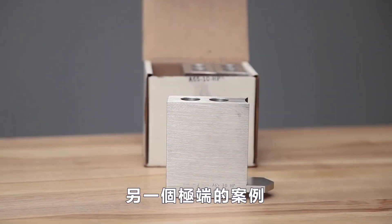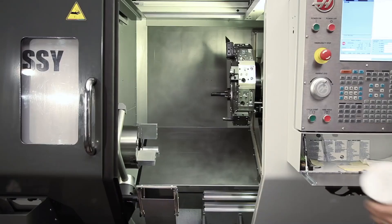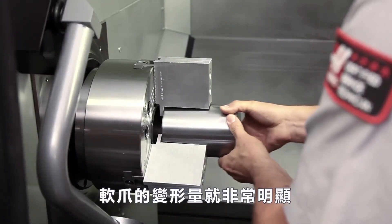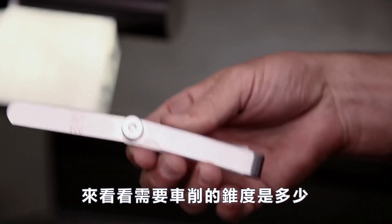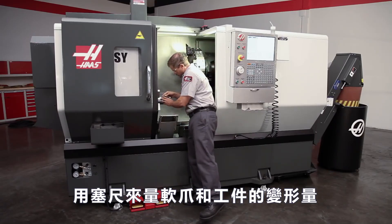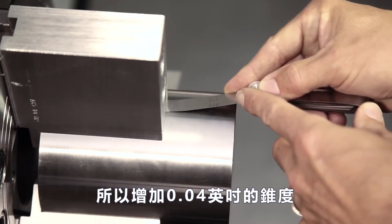To demonstrate a more extreme scenario, we move on to these tall 4-inch aluminum jaws, which were bored very deep at a clamping pressure of only 50 psi. When we clamp the demonstration workpiece at a pressure of 400 psi, jaw deflection becomes significant. Let's find out just how much taper should be added to the jaw bore. Andrew measures the space between the deflected jaw and the workpiece using feeler gauges. He finds a 4 thousandth of an inch space, so he will start by adding a 4 thousandth taper to the jaws.